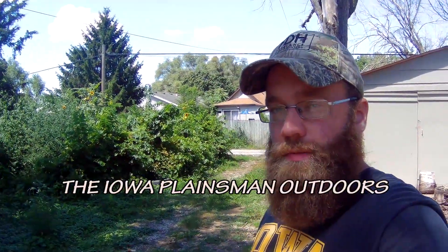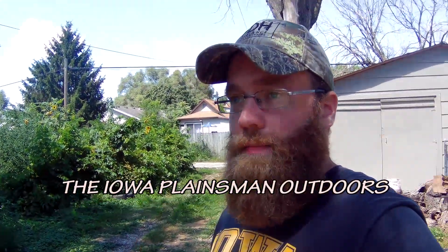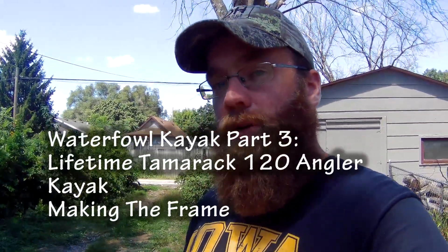Hey, welcome back to another segment of Iowa Plainsman Outdoors. Today I'm going to be picking back up my project that I started earlier in the year to transform my Lifetime Tamarack Angler Kayak into a waterfowl rig.